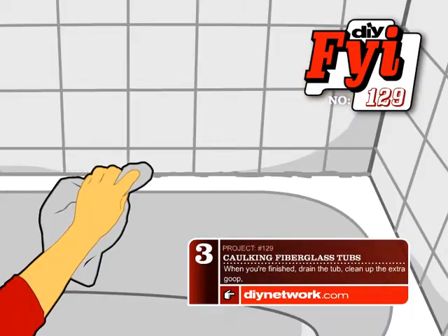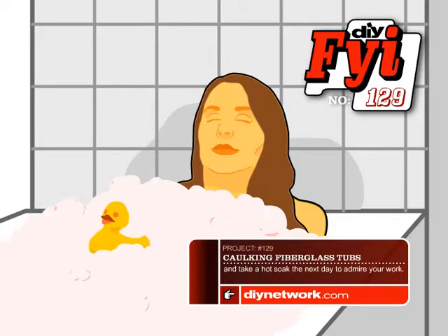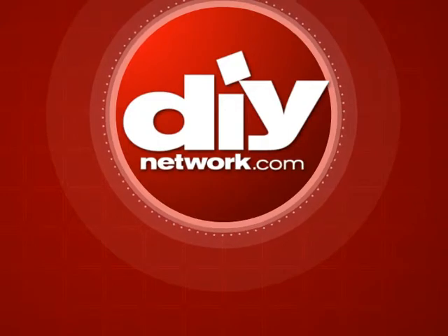When you're finished, drain the tub, clean up the extra goop, and take a hot soak the next day to admire your work. For more home improvement ideas, watch DIY Network weeknights at 7 or visit DIYNetwork.com anytime.